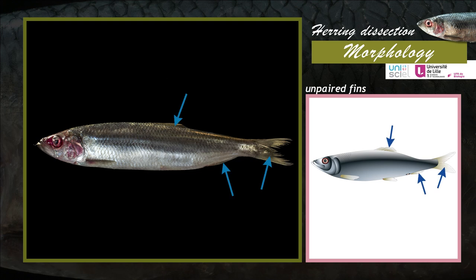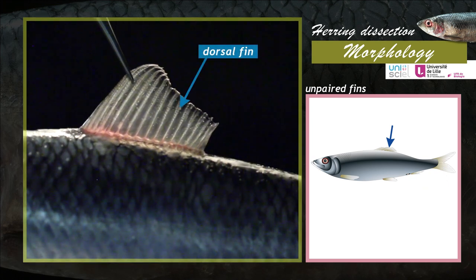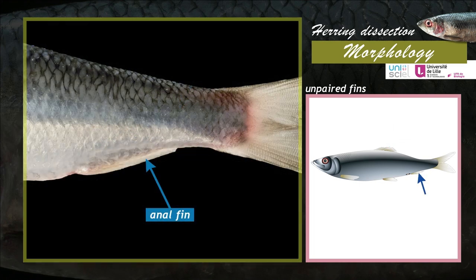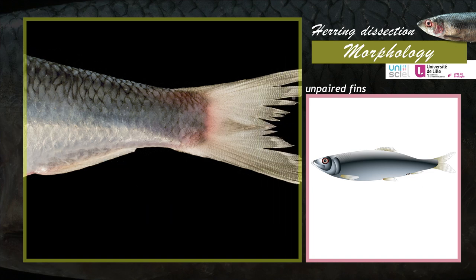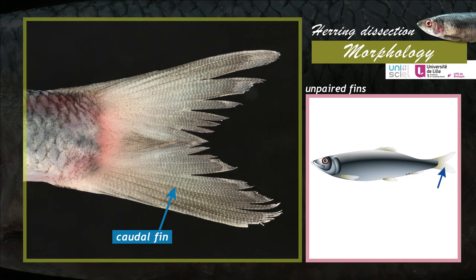The unpaired fins are located on the median plane of the animal. There are three different types of unpaired fins: the dorsal fin, the anal fin located behind the anal and urogenital papilla, and the caudal fin. The homocercal caudal fin is made of two identical and symmetrical lobes.